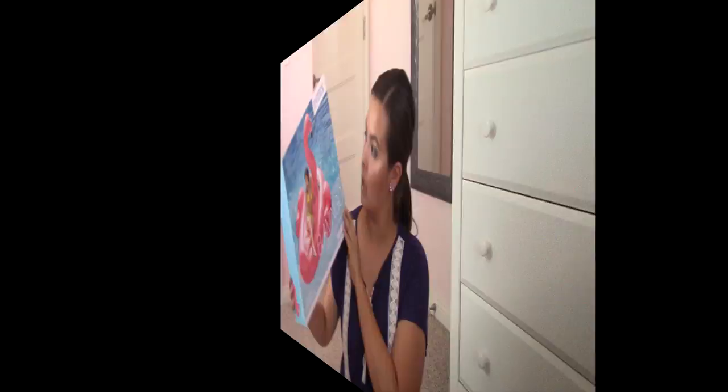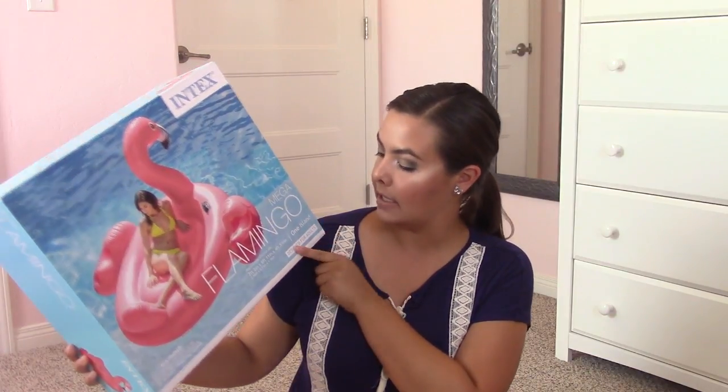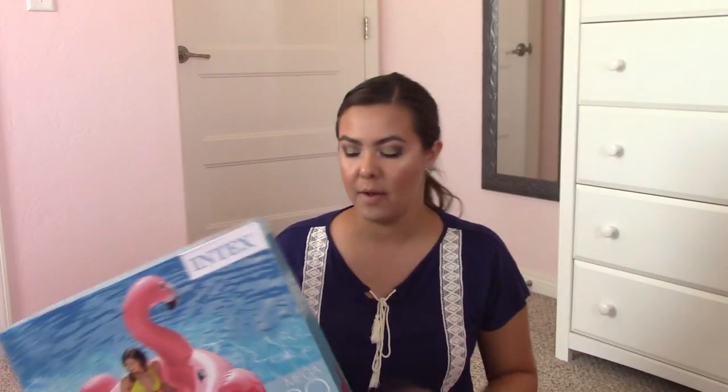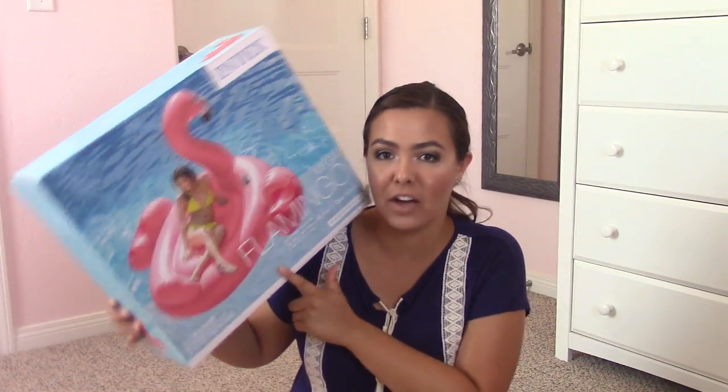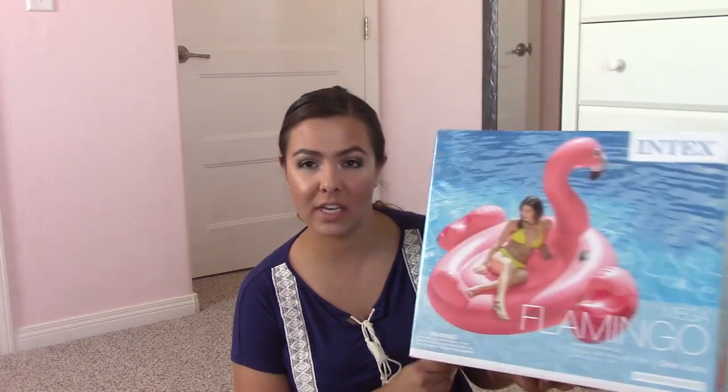Let's get on with the video. So this is the Mega Flamingo Island, and it is made by Intex. They make a lot of blow-up air mattresses and stuff like that, so I guess it makes sense that they would come out with a big pool float. This float is 7 feet by 6 feet by 4 feet, so it's a little bit bigger than the unicorn. It does say on the box this is designed for adults 14+. You can get this flamingo for $30 off of Amazon, at Walmart, or wherever Intex is sold.